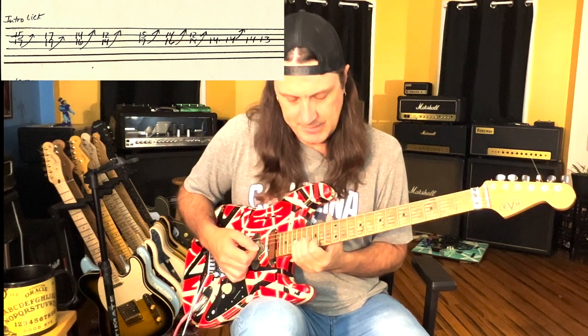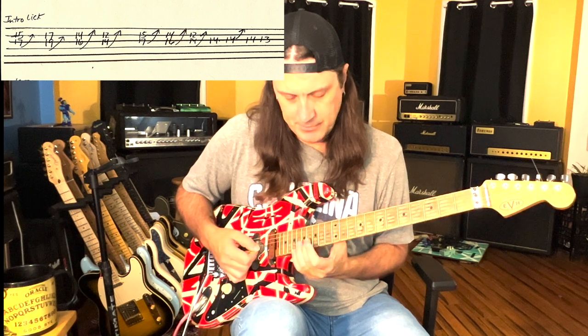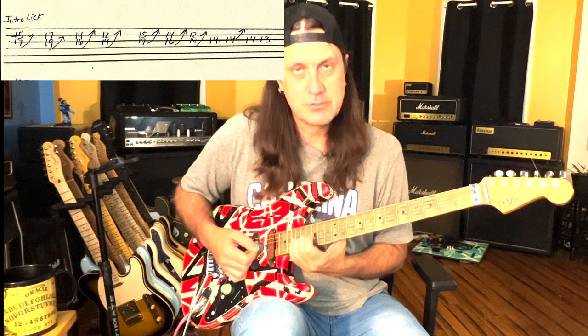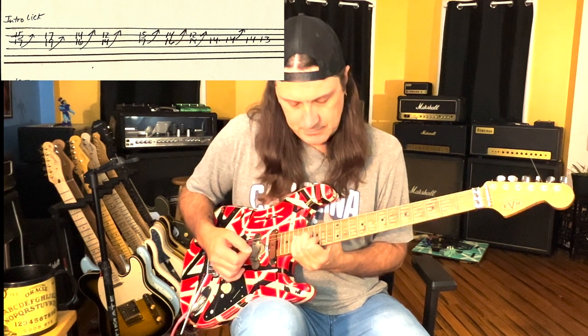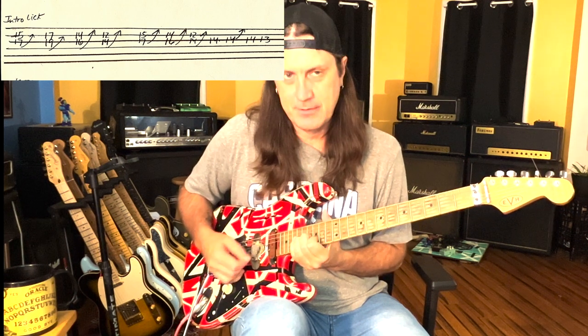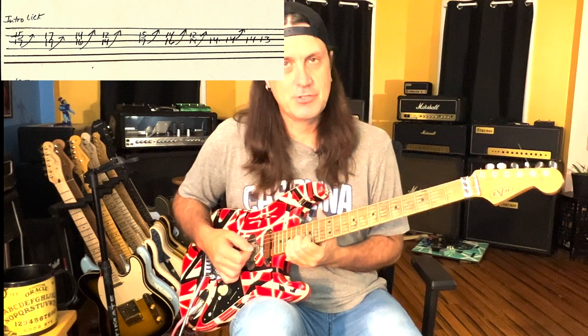One finger bends up - the ring finger bends up. I'm using my middle finger to help push and give me support. If you're new to bending like this, both of those fingers are bending up. I put a little bit of vibrato on it - that way it sounds a little bit more in pitch and gives a little bit more vocal tonality to it.